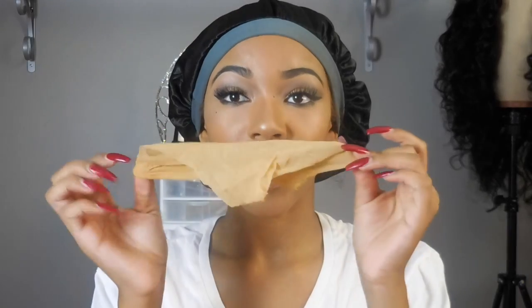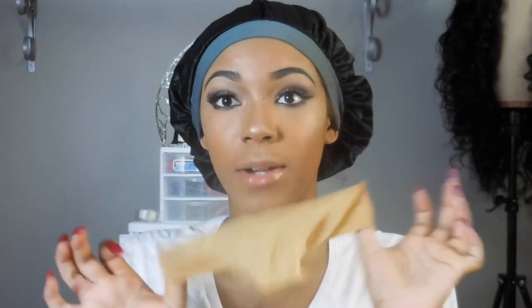You're going to need a nude wig cap, preferably one that matches your skin tone, a comb — I use BedHead but you don't have to — a flat iron or curling iron, a blow dryer, Got2b Glued, your wig, some heat protectant spray, and a brush. That's about everything you need.